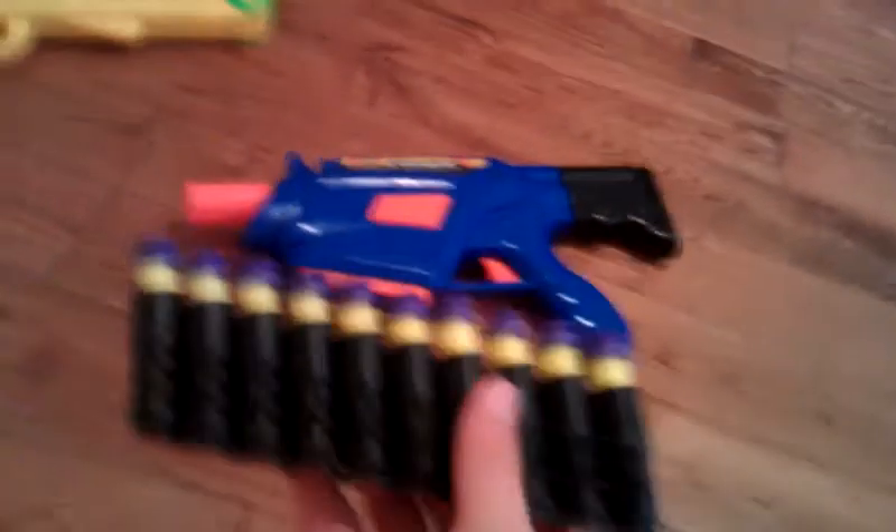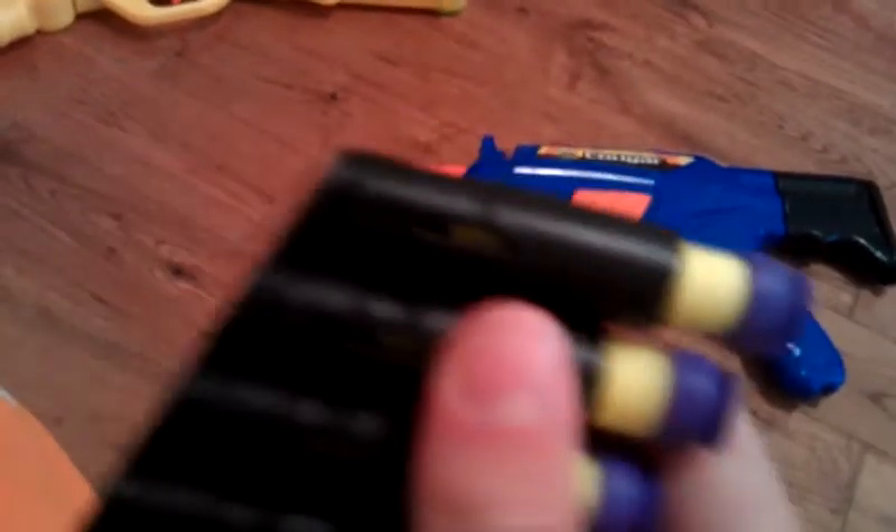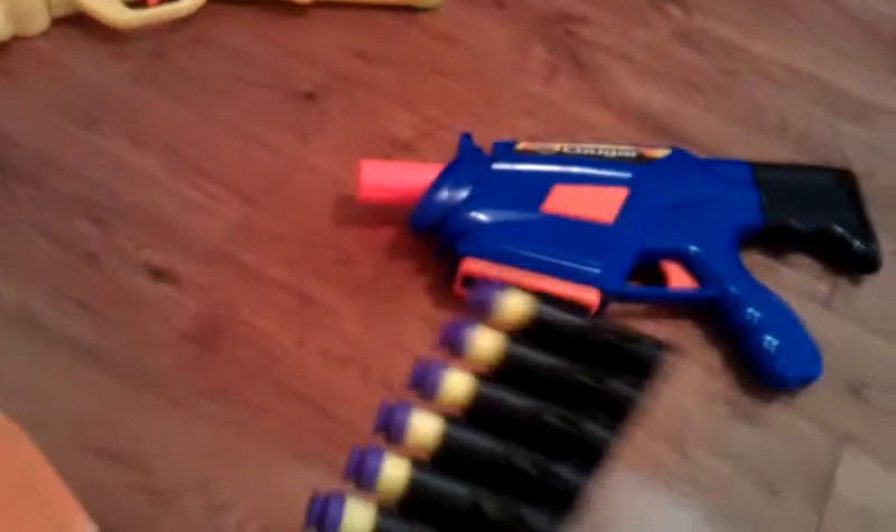The next one is the Cougar. You can see it has a little bit different color scheme than the rest — kind of the newer one. I know the Double Shot also has the newer color scheme. This one's really unique because it uses darts you actually put in a clip, not shells. There's a little ridge on one end right there — you can see where it kind of bumps up, but it's not on the other end — so that tells you which way you put it in. It's kind of like a little submachine gun. You actually have to have the clip in there to fire it.